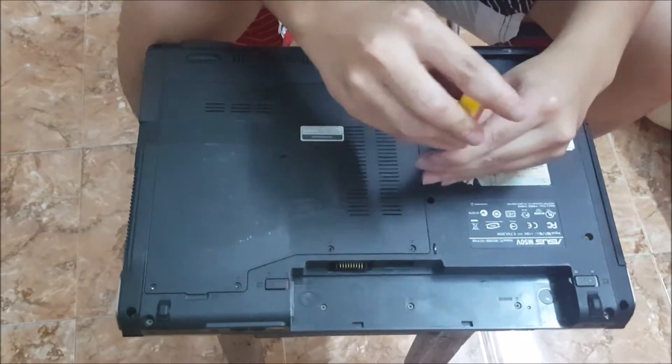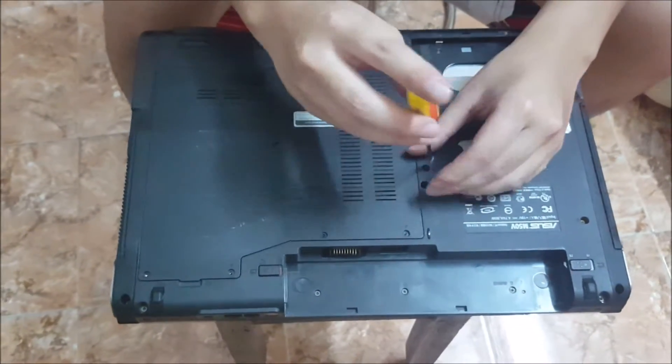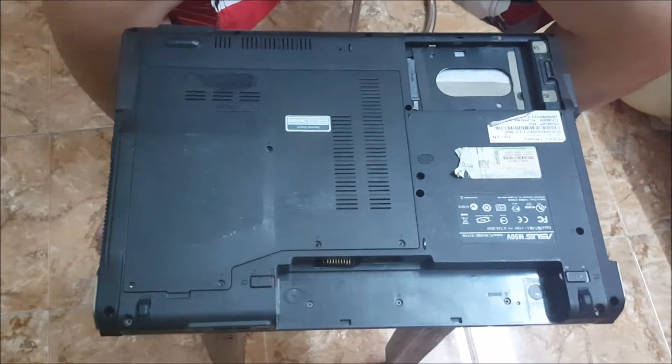We're going to remove two screws to remove the DVD drive. Here's the second screw. And you just pull it out and it comes out.